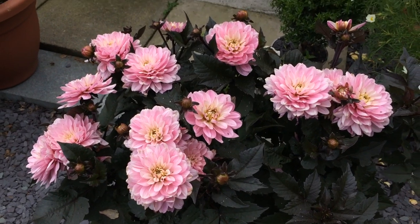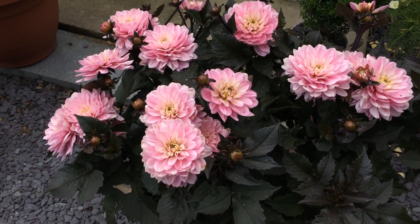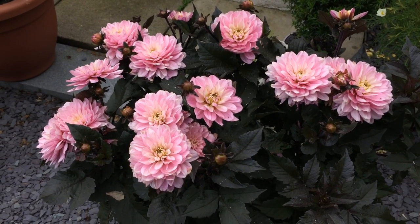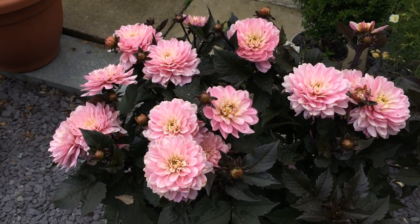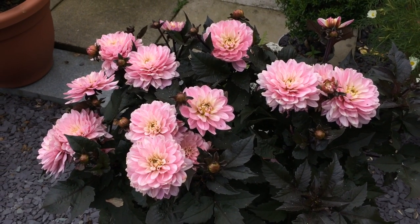I would definitely recommend this dahlia. Everyone who sees it comments — they say 'oh, that is so beautiful, what is it?' People who don't have much knowledge on plants and gardening, they're like 'oh my god, I need to get one of these for my garden.' Everyone loves it, and so do I. It's a real beauty — the Melody Harmony dahlia.